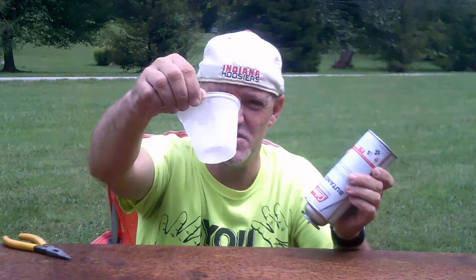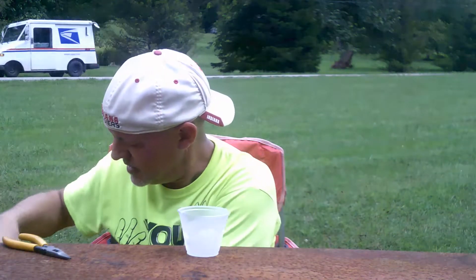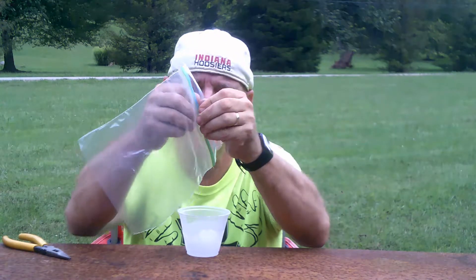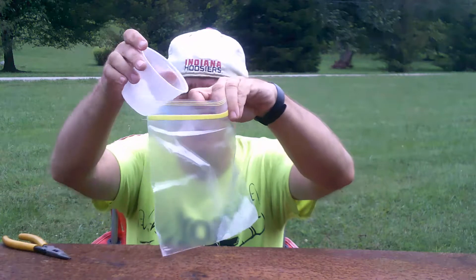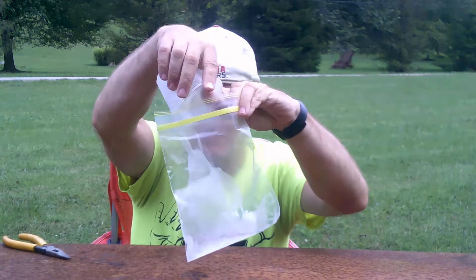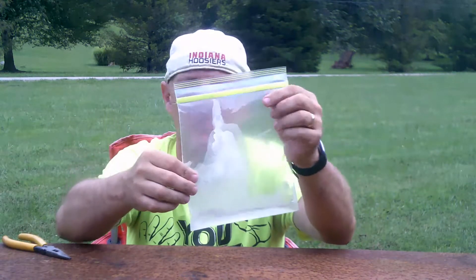Look how cold that is — it's completely frosted up. You don't want to hold on to it for very long, it's so cold. Now, if I take a plastic bag and I pour the liquid butane into it. Look how frosty the bag has gotten already.